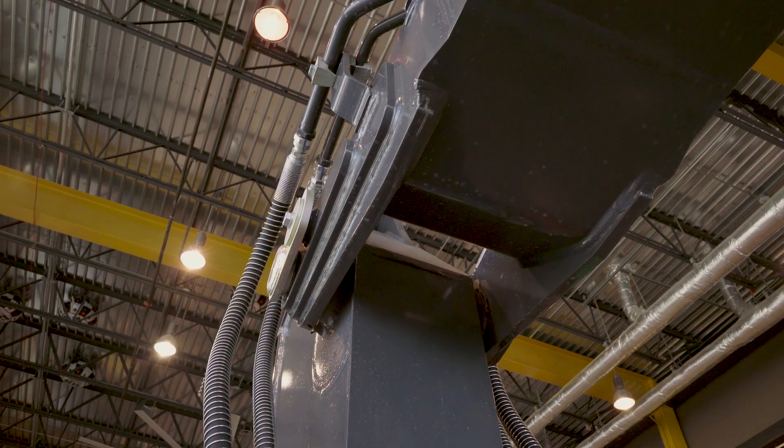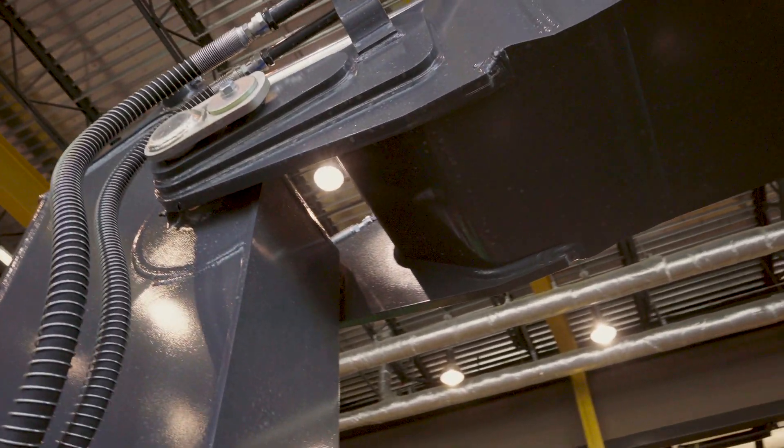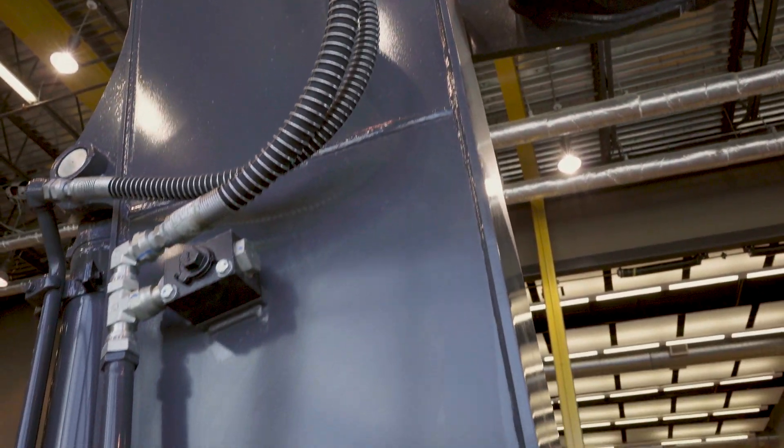You'll notice even the fork that attaches the arm to the boom — it's not cast, it's fully welded. As we move down the arm, there's an industry-exclusive tungsten carbide coating where the bucket meets the stick.